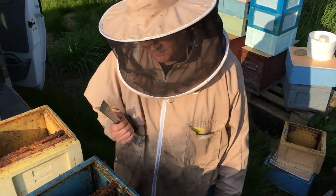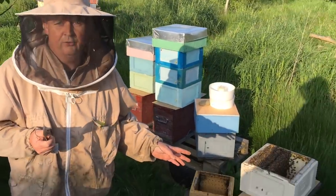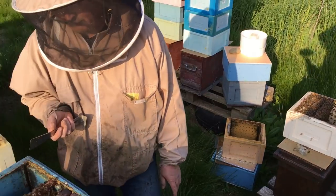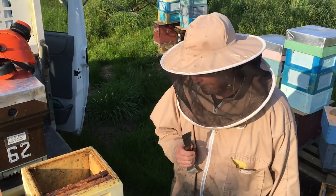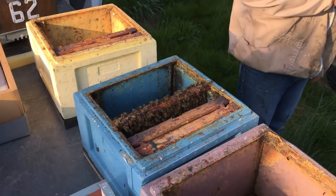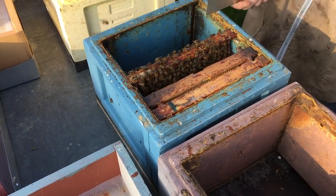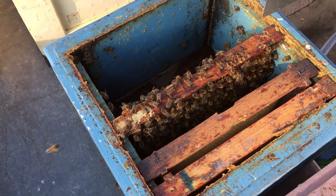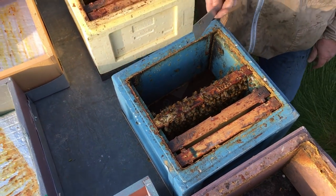We're making up some mini plus nucs this afternoon. What we're doing is breaking down these colonies and making up small colonies that will have a virgin queen put in tomorrow morning. I'm looking for a frame of honey, a partial frame of honey and brood, a full frame of brood, and maybe some more brood. You can see a lot of these are nurse bees because they're not budging anywhere.